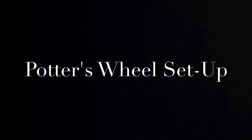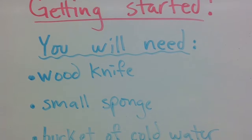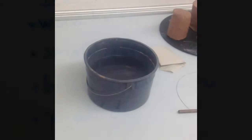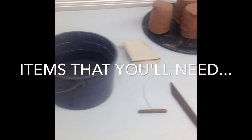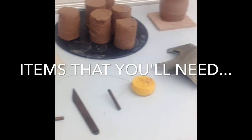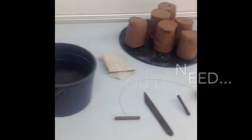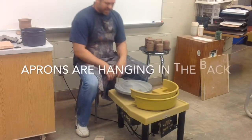This video is to help you get started with the potter's wheel as far as getting set up. There are certain tools you're gonna need: a bucket full of cold water, paper towel, a wood knife, a wire tool, a small sponge, probably a storage board, and some pug clay.